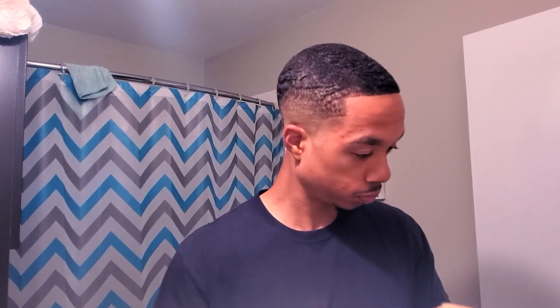So this was it, man. You can see it's different on the side versus the top — on the top you can see it's trying to wave up a little bit, but it's not quite there yet. So I'm gonna have to put in some work to get my waves back. Anyway, subscribe, hit that thumbs up.